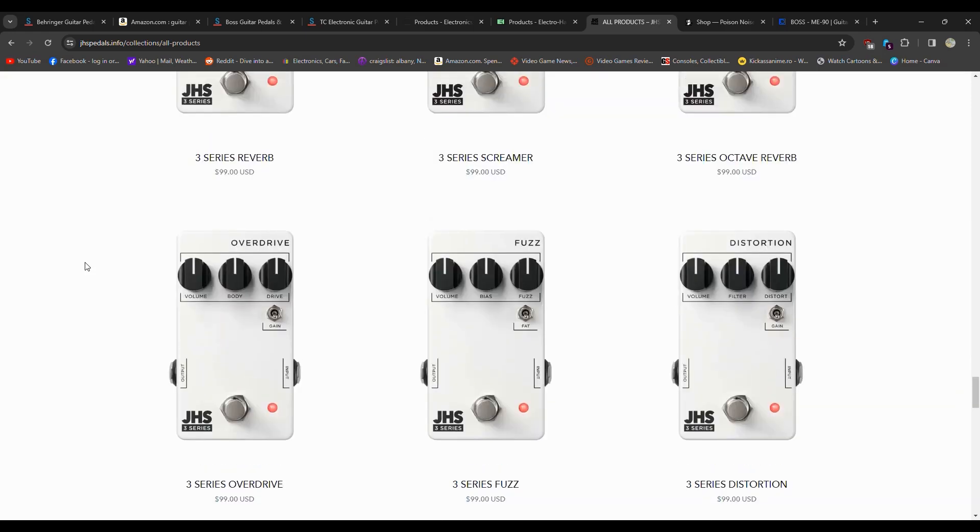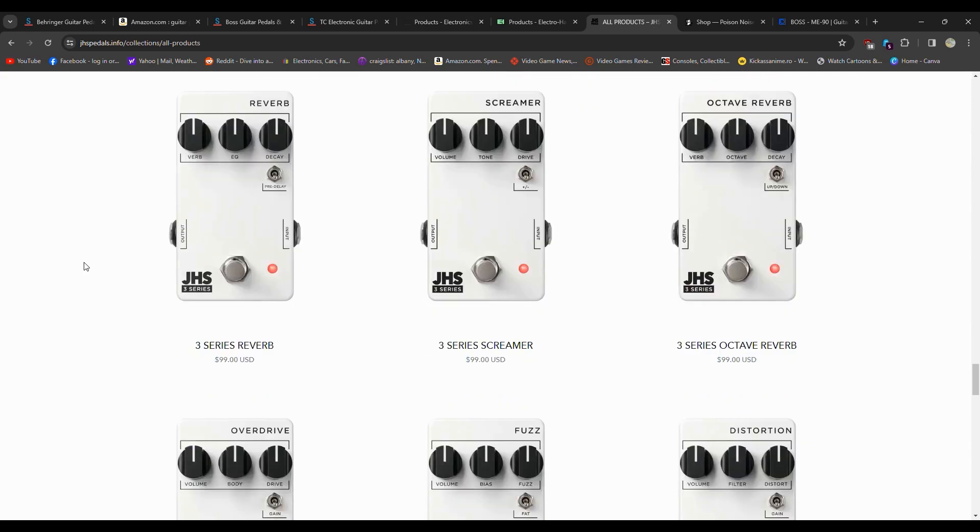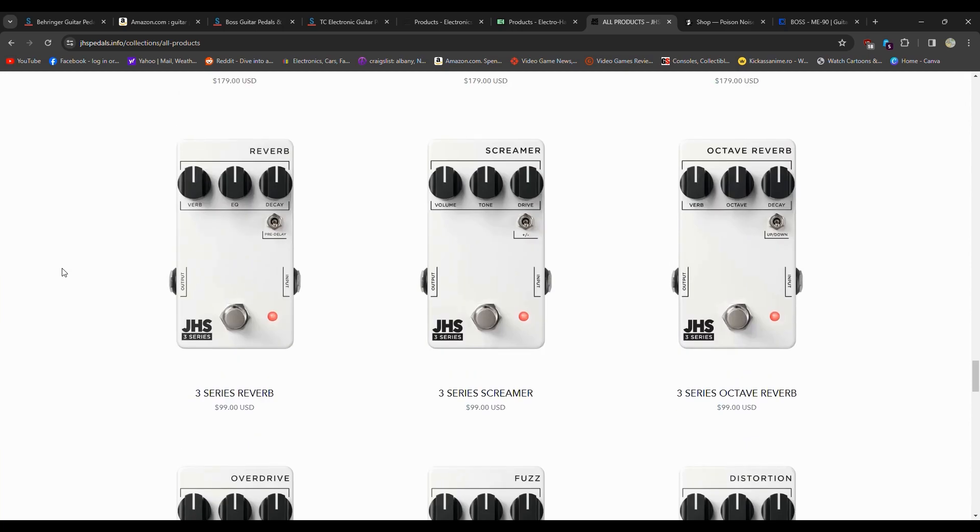If you only have one or two of these on your pedalboard and they're separated, you're not really going to have a problem. The sound is great. But you can get a lot of these effects cheaper elsewhere. Behringer and Amazon are going to be the cheapest, and a lot of these things probably sound exactly the same because they're using the same exact chip. Chips and components are usually not super expensive — the difference is labor. These JHS ones are built in the USA, so that may be something you want to think about.